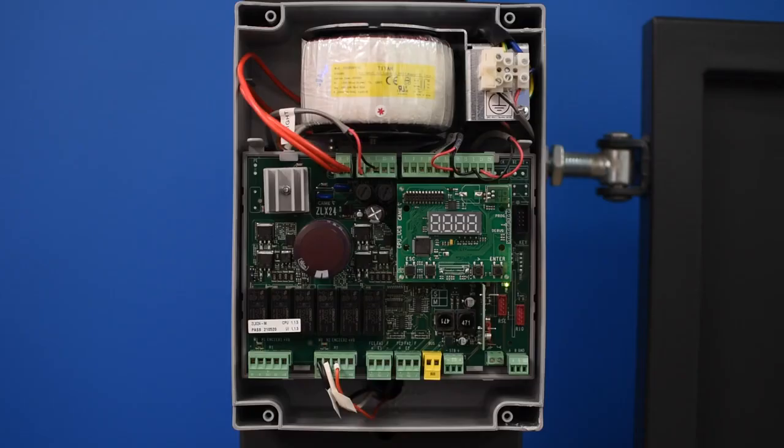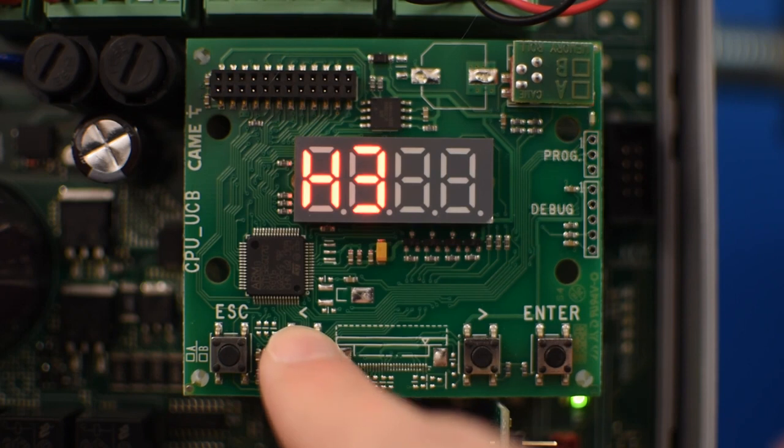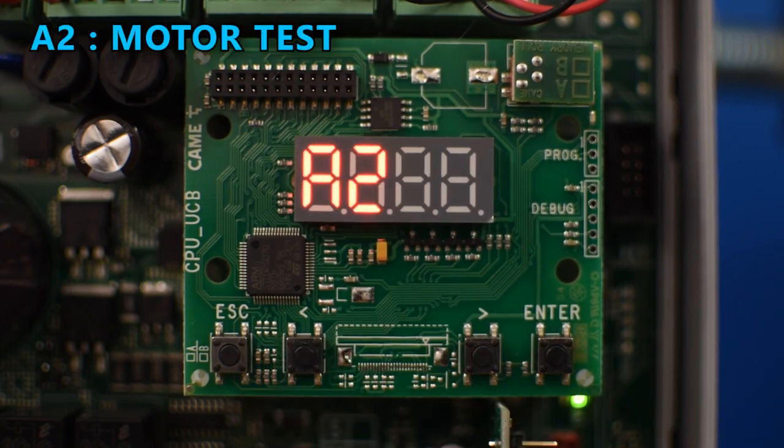One thing you can do first is to test the motors, which can be done in function A2. To enter the menu system, press enter and use the arrow buttons to navigate the menu until you get to the A2 function and press enter.